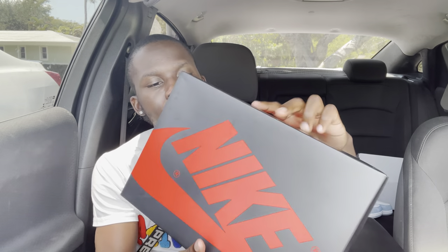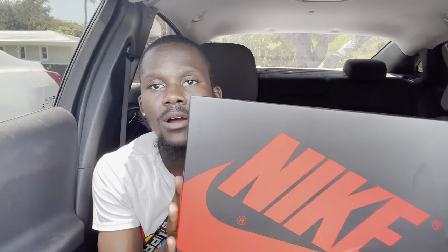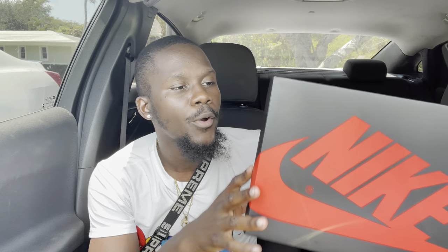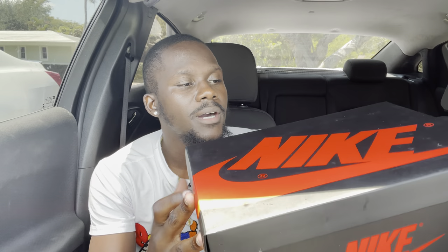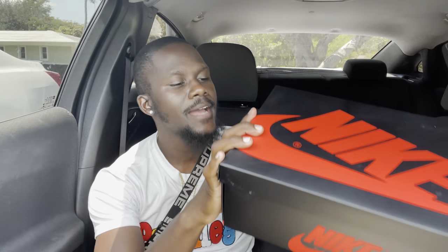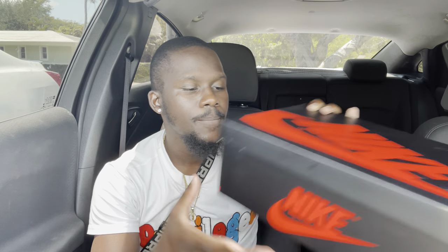Starting with the box as we always do, we have the typical Jordan 1 box — the black and red Nike switch going all around. If it was a women's pair, it'd probably be the red reverse box, but we do sometimes get that. The label reads: Air Jordan 1 Retro High OG, USA 8.5, Euro 42, UK 7.5, retail $170.